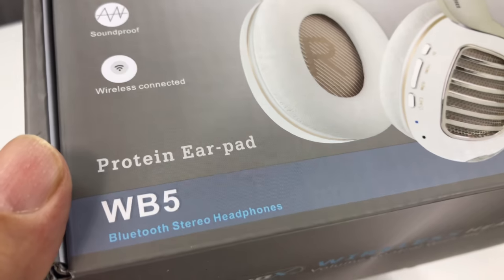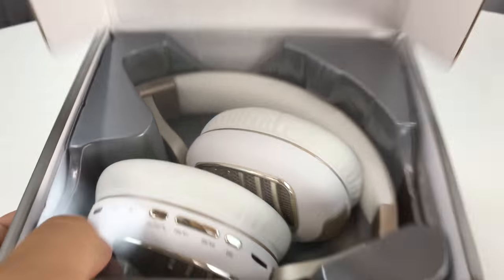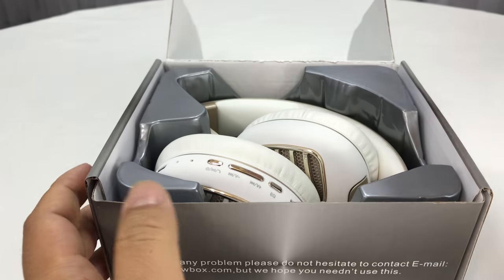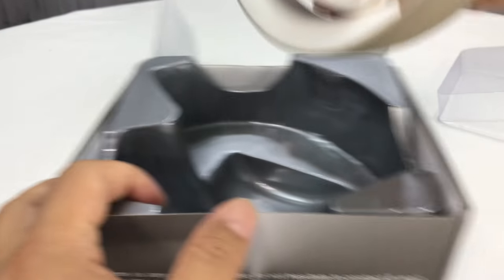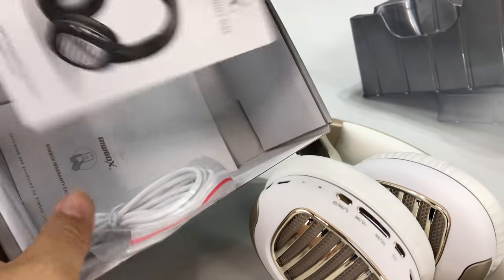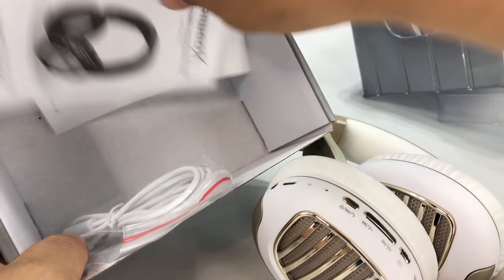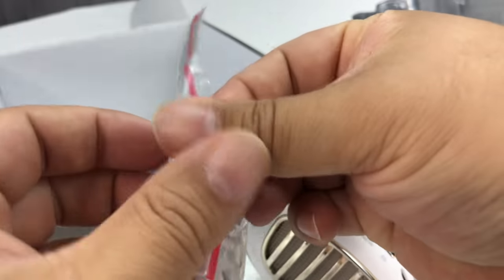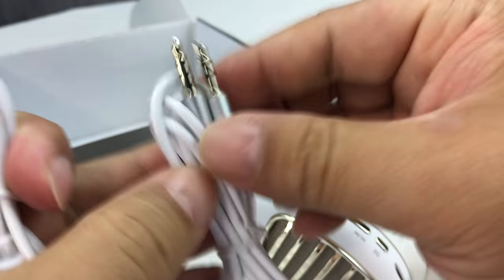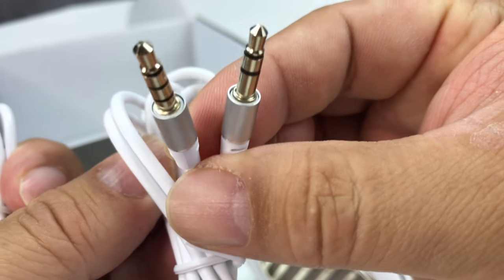So let's go ahead and open these up and test them out. They are the white. They come inside a plastic cover — really well packaged. There are the headphones. Let's pull this out and see what else we get. We get some instructions here, which I don't think I need. And then we get some cables as well.